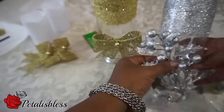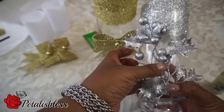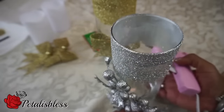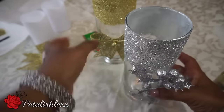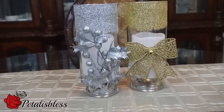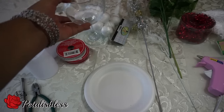And add our little silver flowers to the silver one. And there you go — our gold and silver candle holders! Now for our second set of candle holders.